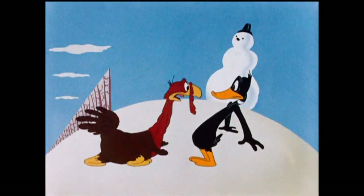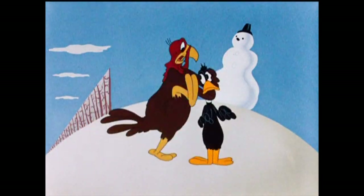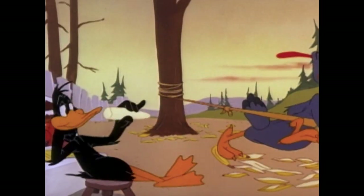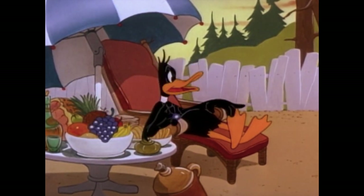Tom Turk and Daffy is one of my absolute favorite Looney Tunes shorts ever made — I think it's hilarious and I could watch it any time of year. Whereas this one gave me a 'meh' feeling. There are good moments, but there's definitely some wasted potential.